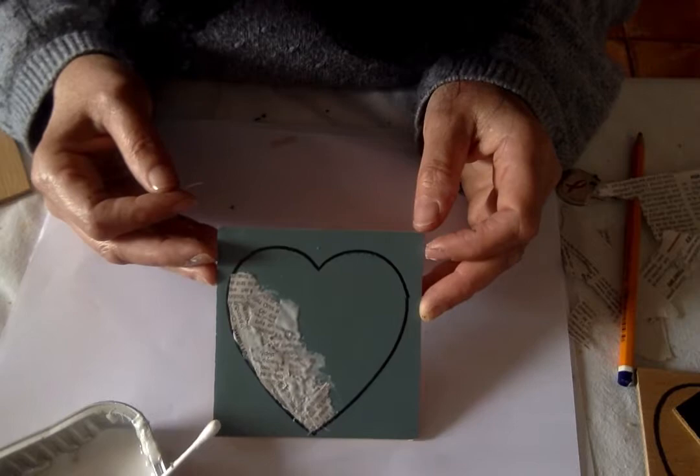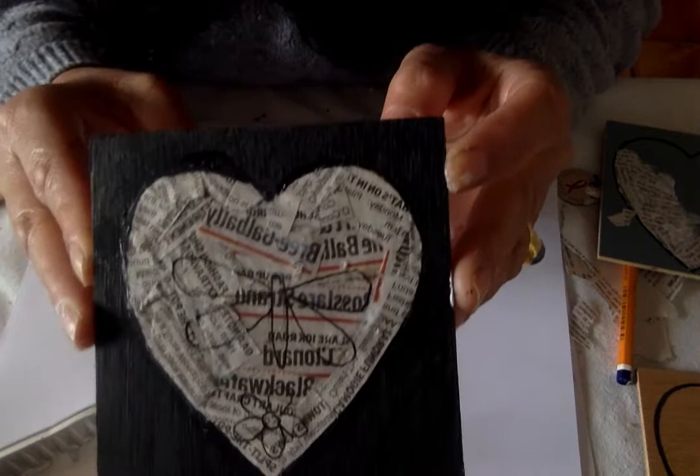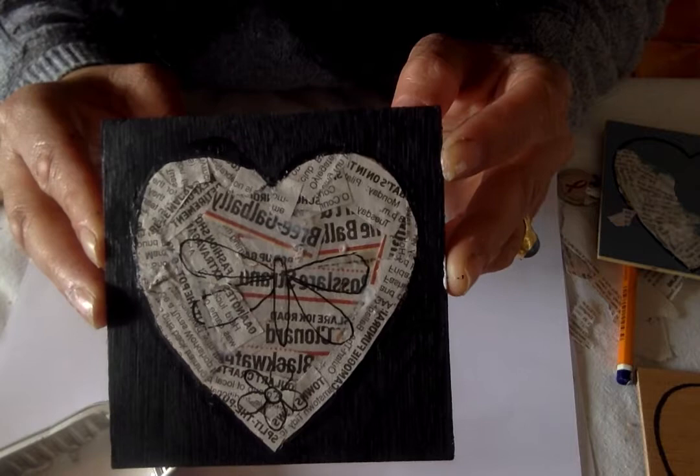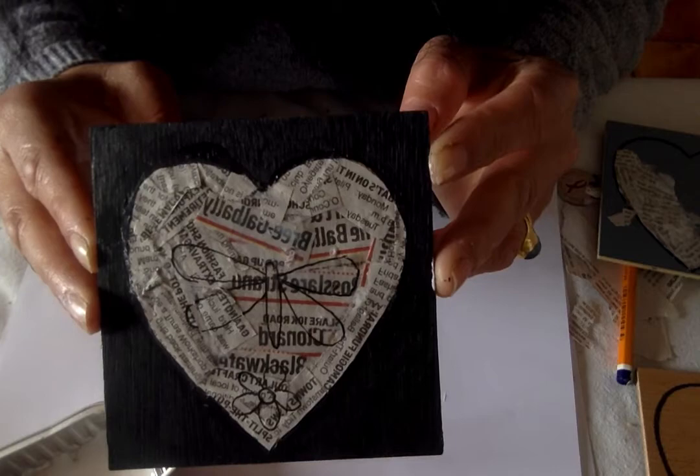You keep building that up until it's completely covered and then you let it dry — it takes probably about half an hour or 40 minutes. When it's dried you can then draw on an image; I've drawn a little butterfly and a flower. If you Google images on black and white on newspaper you get a lot of ideas. You could do a silhouette of a tree or a bird — there are lots of simple forms, and you can trace them onto the surface if you're not able to draw freehand.